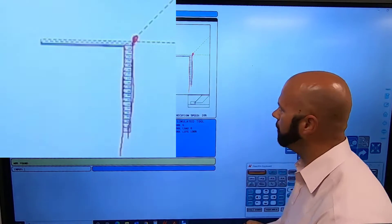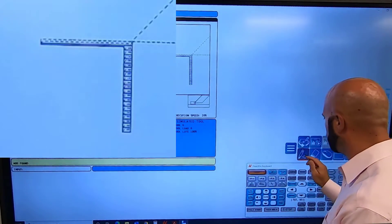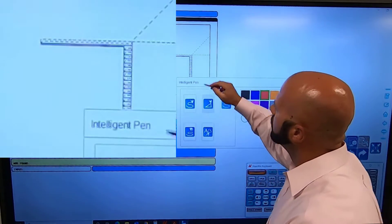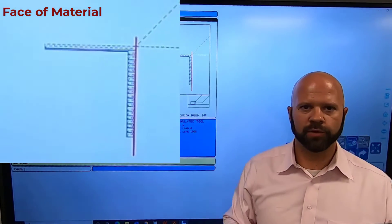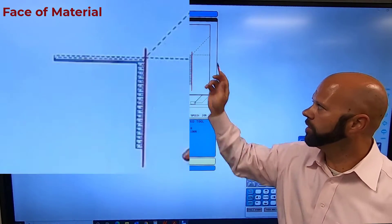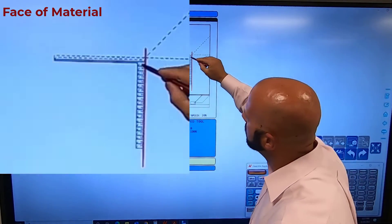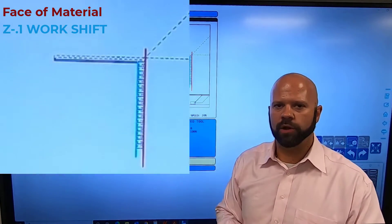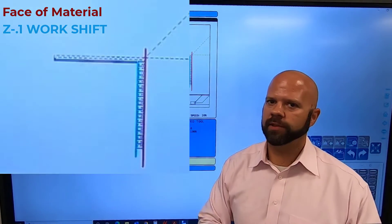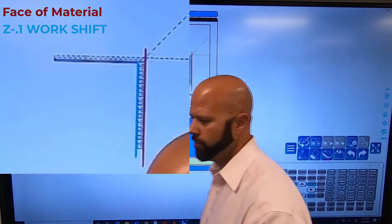What happens if I move in two hundred thousandths from the face of my part? We're going to draw our Z zero line on there to make it a little more clear. This right here is the face of our part — that's where that tool is going to be right now. Remember, that is one hundred thousandths in front of where the part finishes. We're going to go into our offsets and move an additional one hundred thousandths, which will equal two hundred thousandths from the face of our material.